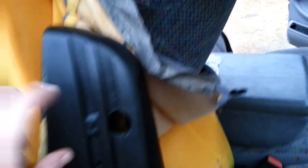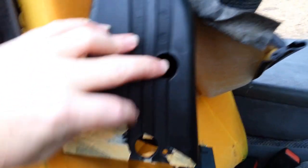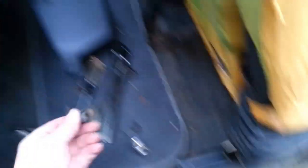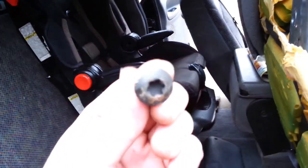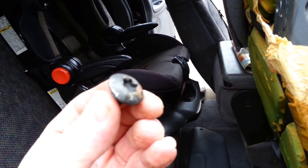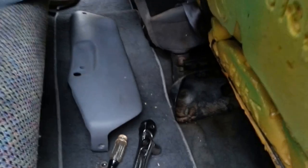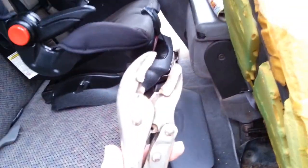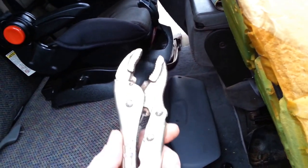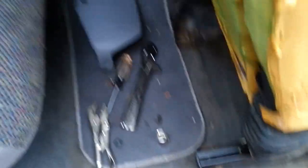You pop it up. There's two screws, you'll get two next. Then you're going to need a star bit — I think that's a T45. I didn't have one, so this will do it, or it did for me. But I'd recommend using the T45 if you have it. I'm pretty sure that's what it is.